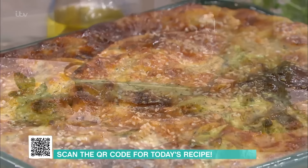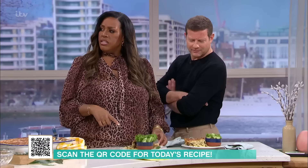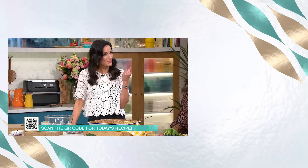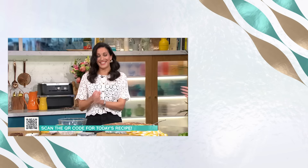Absolutely smashed — I don't think I've ever tasted anything like this. It's got a completely unique flavour and texture. And that is the Melise way, people. Thank you so much. For details of today's recipes, check out our free This Morning app.